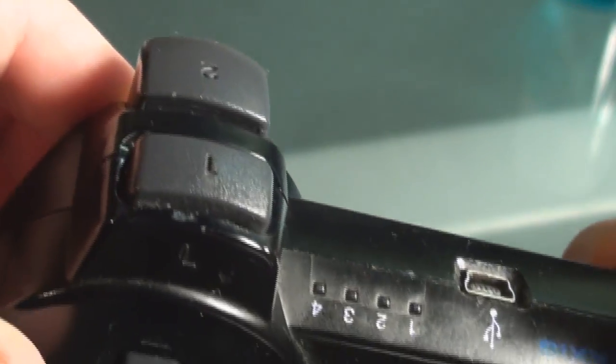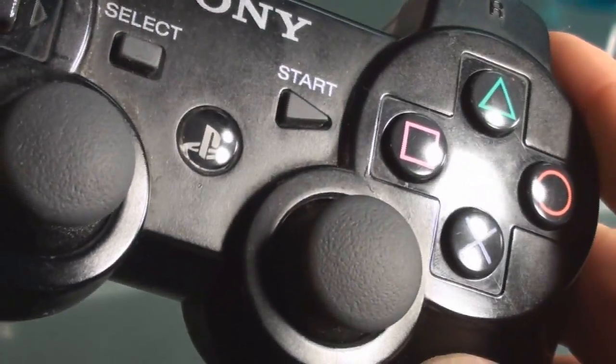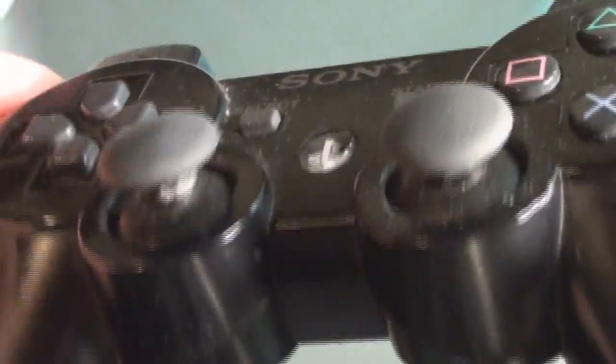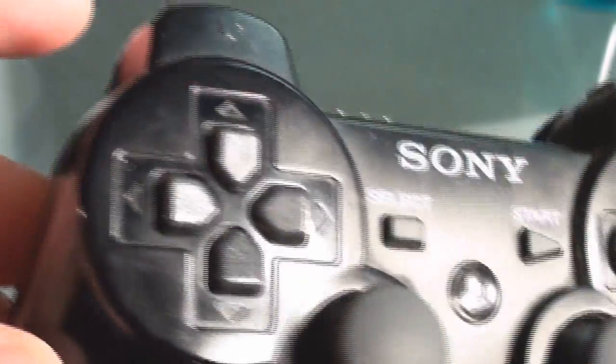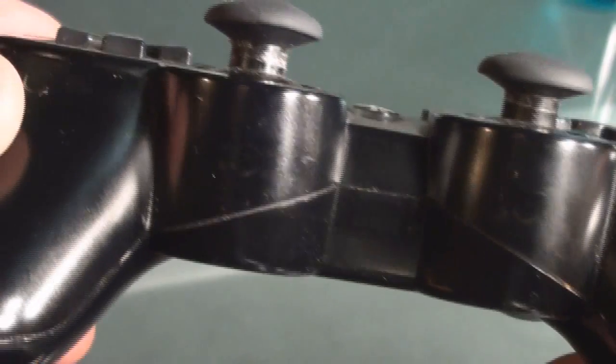It's my nine-year-old son's controller. He eats and doesn't wipe his hands before he games using the controller — no big deal, it's just the way it is. I'd say it's a nine-year-old thing, but I'm sure there's a lot of adults out there who do the same exact thing.